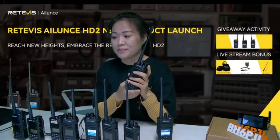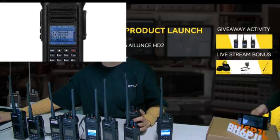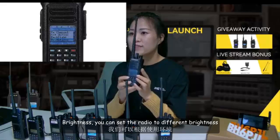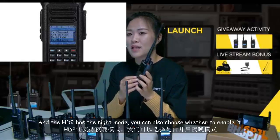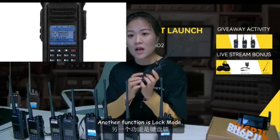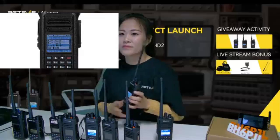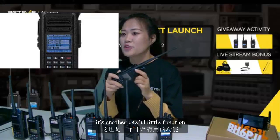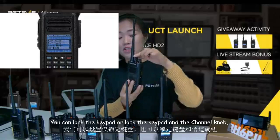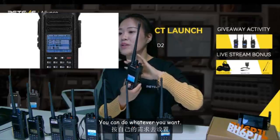Another feature is brightness. You can set the radio to different brightness levels according to your environment. HD2 also has a night mode — you can choose whether to enable it. Another function is lock mode: you can lock the keypad, or lock both the keypad and the channel knob, and the PTT remains usable however you need.